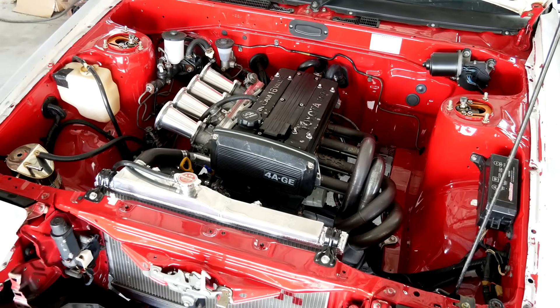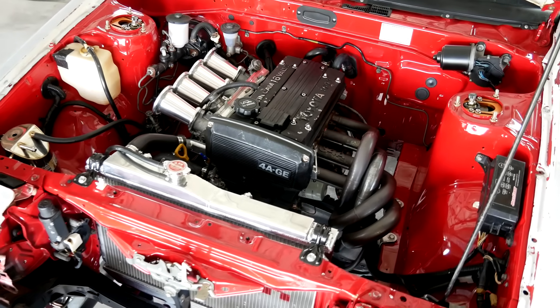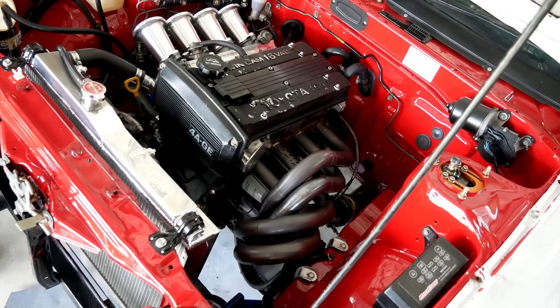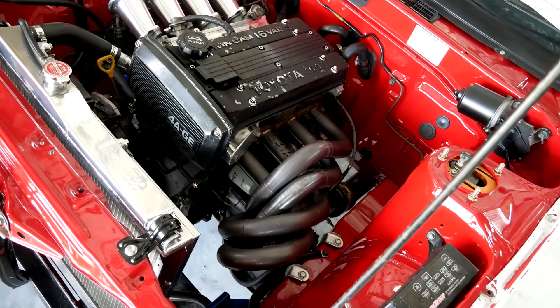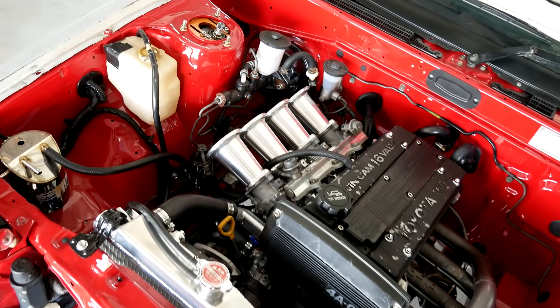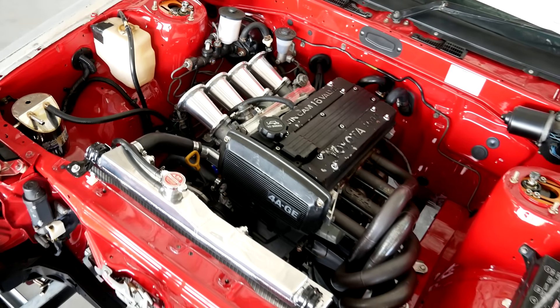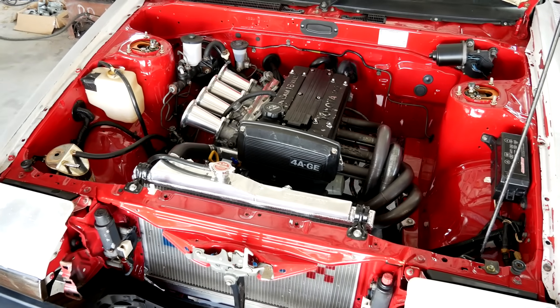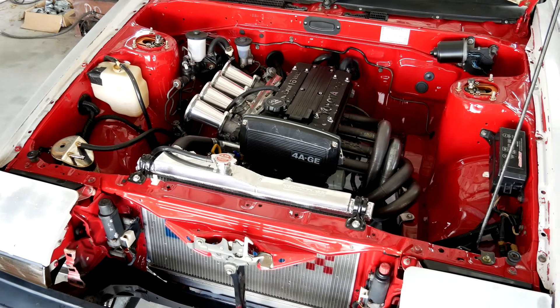I have it back here to do a VVTi setup. Everything engine-wise is the same as last time it was here: stock small port bottom end with ARP rod bolts, TRD head gasket, one of my ported stock valve heads, 193C Calford cams, same bolt-ons, etc. The diff ratio has been changed, so I'll get a fresh baseline before the VVTi install.